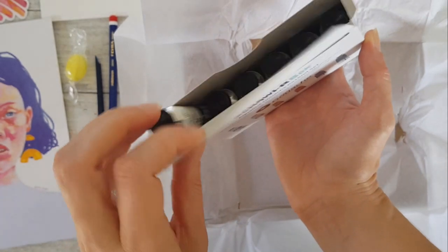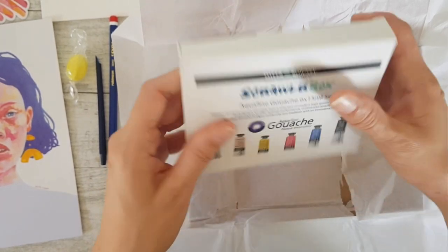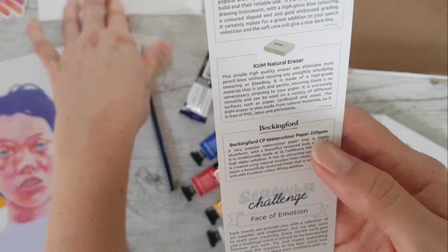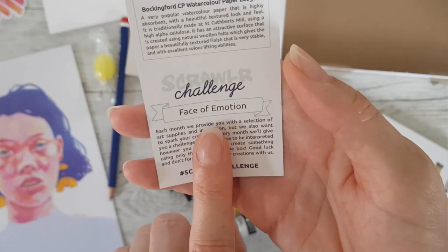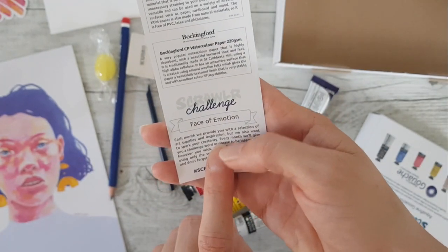Wow, look at them — Daler Rowney gouache. I like their watercolors, so I presume the gouache — my understanding is it's just like a really thick watercolor. And this paper is Bockingford's 220 GSM watercolor paper. The challenge is 'Face of Emotion,' so it's going to be another human — I'm going to draw another face.